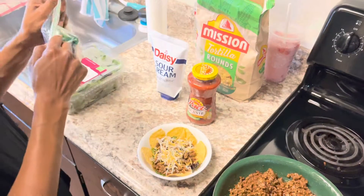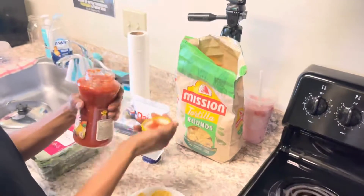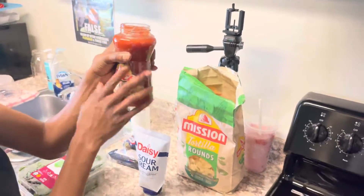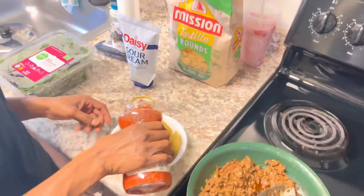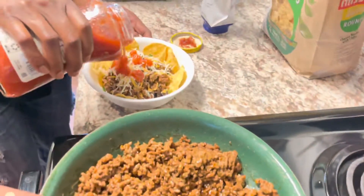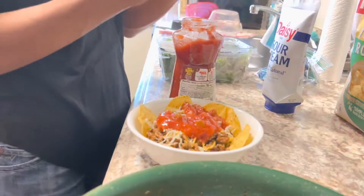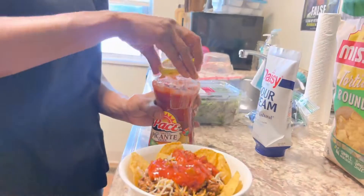Next I'm putting on my salsa. I have the Pace original medium salsa. You can put on as much as you want — this is how much I'm putting on my taco salad. I just go ahead and put the lid back on.